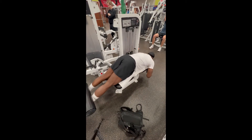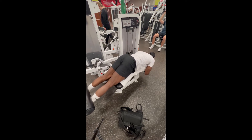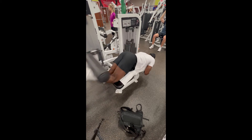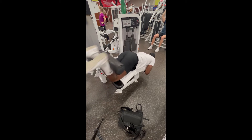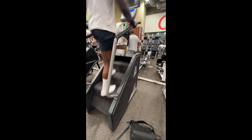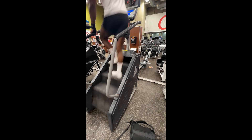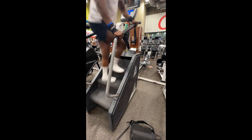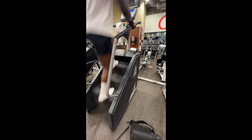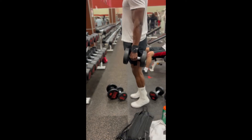Four exercises in — these are hamstring curls. You're probably fatigued and your body's probably hurting a bit, but this gives a really good stretch to work those hamstrings. Wait till you see what's next: the stair master. It's honestly crazy — works everything: glutes, hamstrings, and calves. I do it for about 10 minutes. You can do more if you want, but it's going to kill.